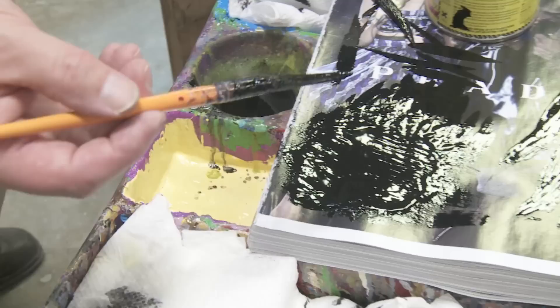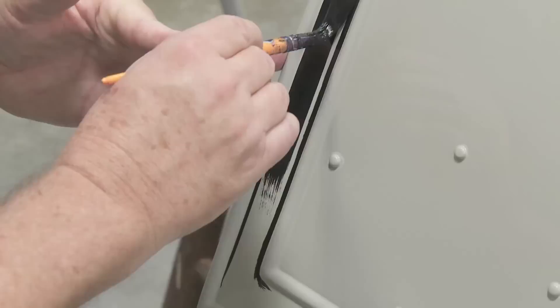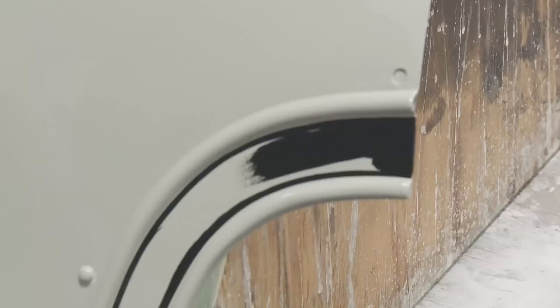This is a lettering brush, but it has the same hairs, except the lettering brush has a squared-off end and they're cut a little shorter, and they've got different numbers on them. Like this is a double-O, but this is actually a 20. But this is making a wider line, essentially. I just go right up to where my pinstripe line is and fill it in, stroking it smoothly so it won't have any runs.